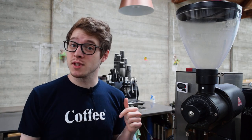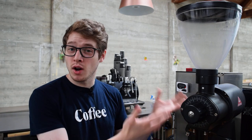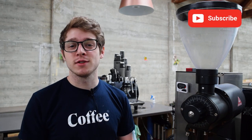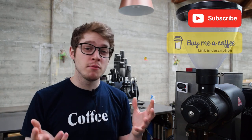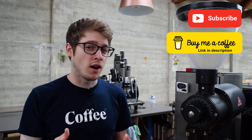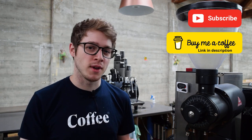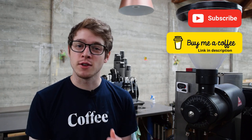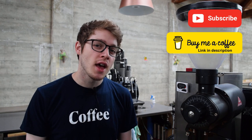Let me know what you think in the comments below. Have you tried this method or something similar that uses the same concept? Please also take a moment to subscribe and like this video — it really helps me out a lot. I am also on the Buy Me a Coffee platform where you can support me as a small content creator for as little as one dollar. Any amount really helps me continue making videos. Thank you so much for watching and I will see you all in the next video.